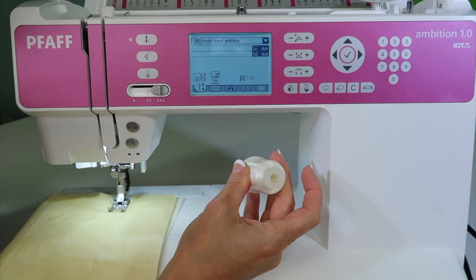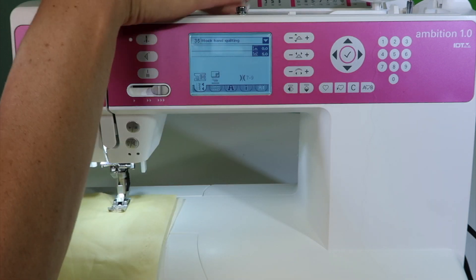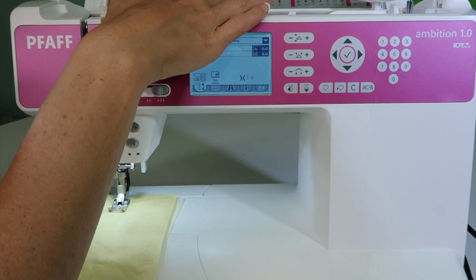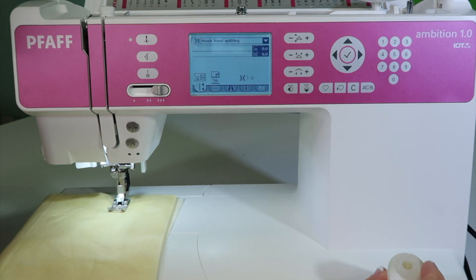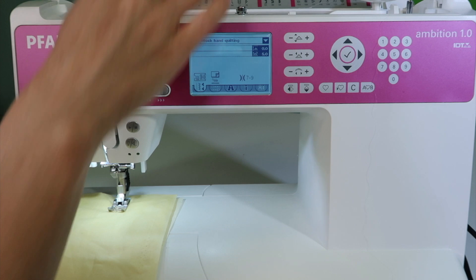There is just something about clear thread — it always wants to link around everything. I try to avoid putting it on the vertical spool pin because I tend to get it more wrapped around itself than not. Instead, just set it in front of the machine on the table and then go up and over.